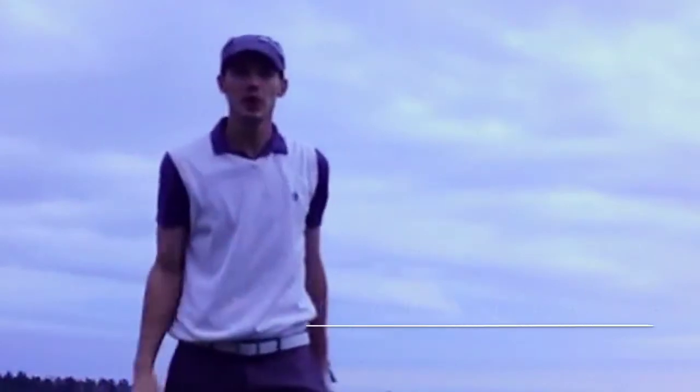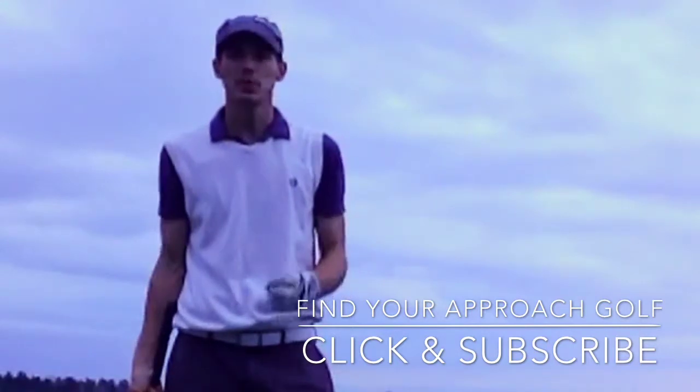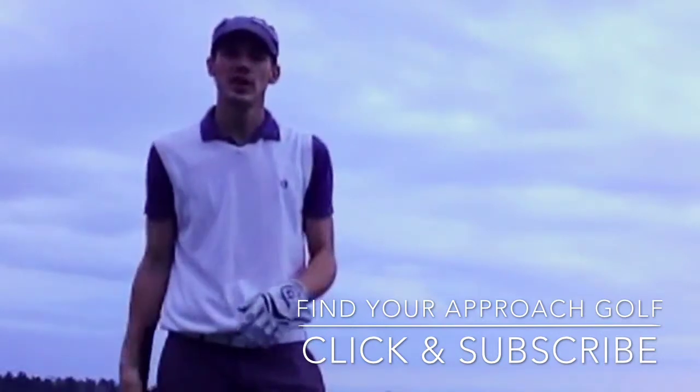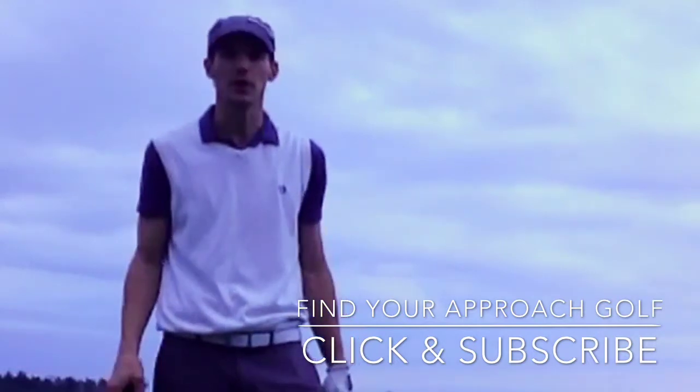I hope this helps you out and gets you out of your comfort zone and into that learning environment, because in order to get better, we have to be willing to put ourselves in that situation. Thanks for viewing Find Your Approach Golf, and until next time, play better golf.